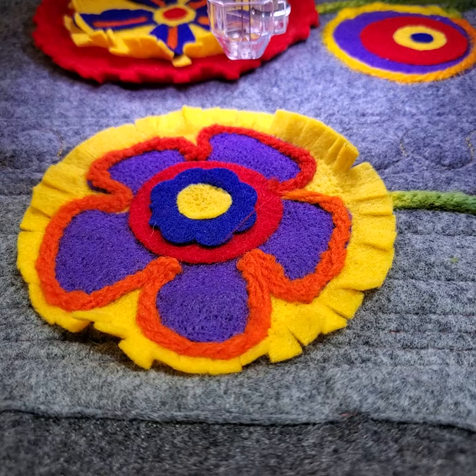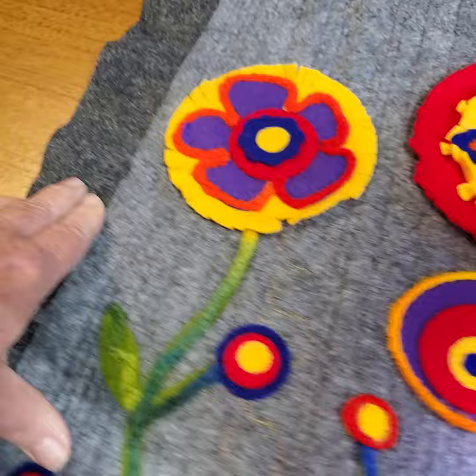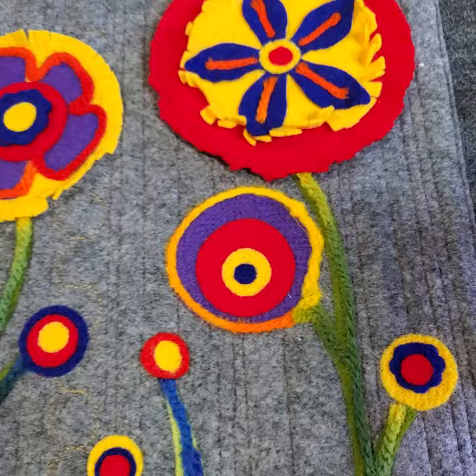Hi guys, this is Shelly with Sew Shelly Quilts. I did a video yesterday and did it in the wrong format so you couldn't see it, and it was all about needle felting. I'm going to redo that because I really want you to see how cool and easy this is — just a fun little project.